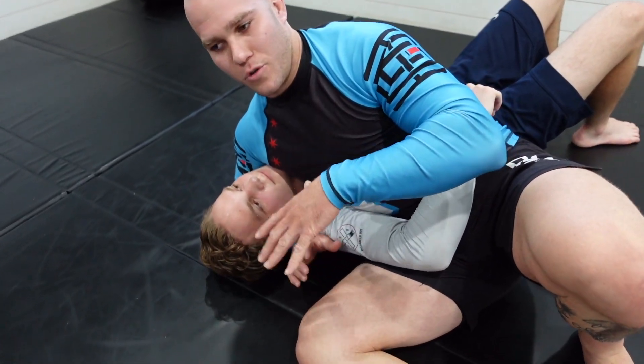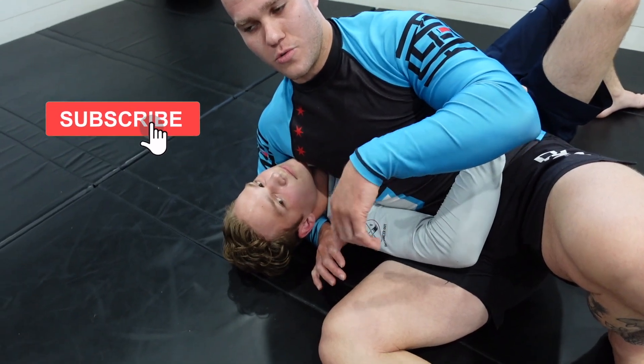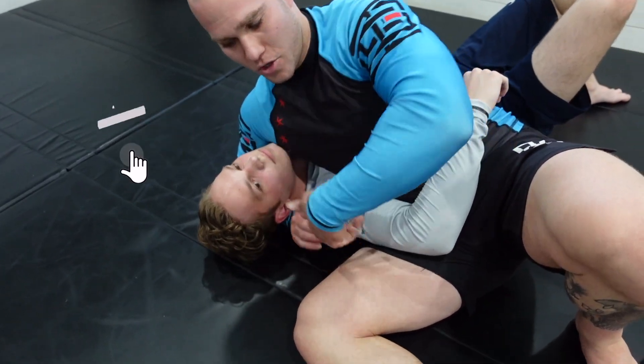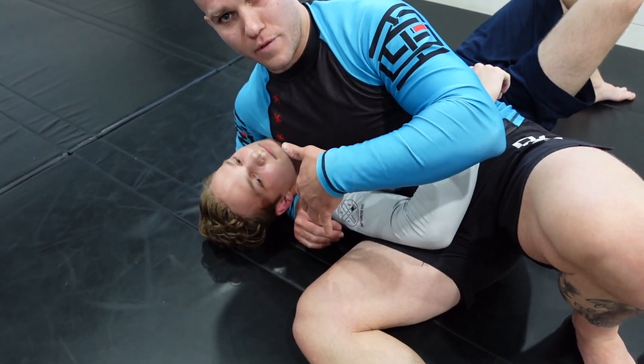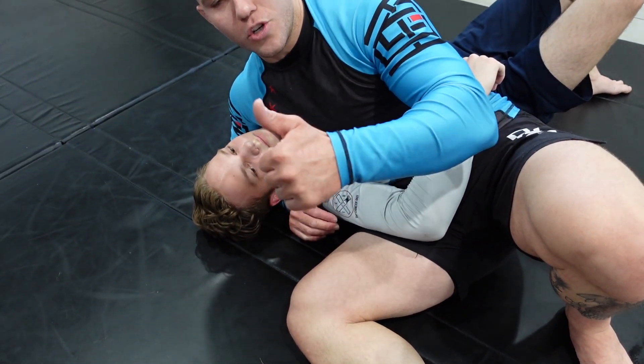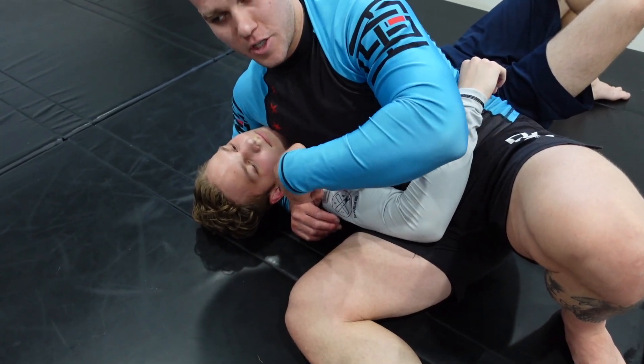The headlock position is one of those positions you just end up in by chance — it's not necessarily one I would choose to go to. A lot of times if you do a hip toss or something, you're going to end up in this headlock position. I prefer to utilize this as more of an in-between position, just because you don't have a ton of options, and you can get out of position very quickly, especially if this guy's putting up a big fight.